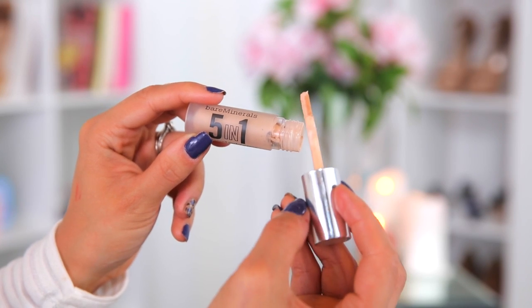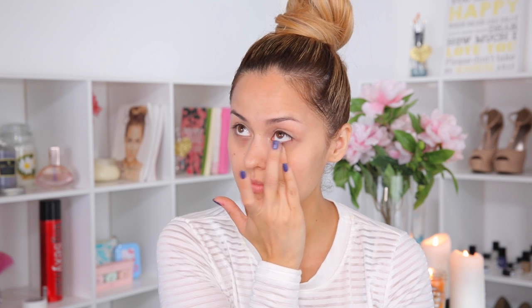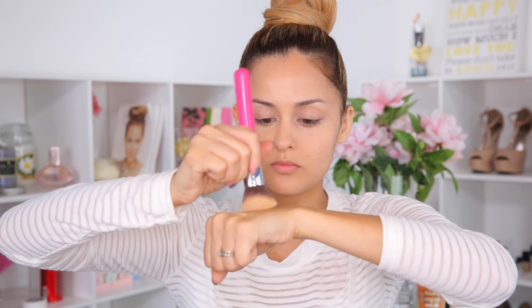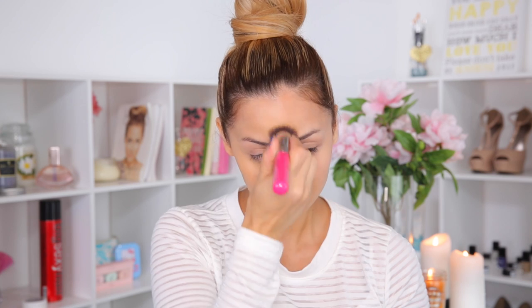To prime my eyes I'm using the Bare Minerals 5-in-1 BB Advanced Cream Shadow in the color Candlelit Peach. I always put it on my hand first and then take just a little bit of the product and smooth it out all over my eyelid, just to make sure there's an even base under my eye as well. For foundation today I'm using the Smashbox Studio Skin and applying it with the Sigma 3D HD Kabuki brush. I wanted a bit more coverage so I grabbed my Anastasia Concealer in 2.0 and mixed it with the foundation.